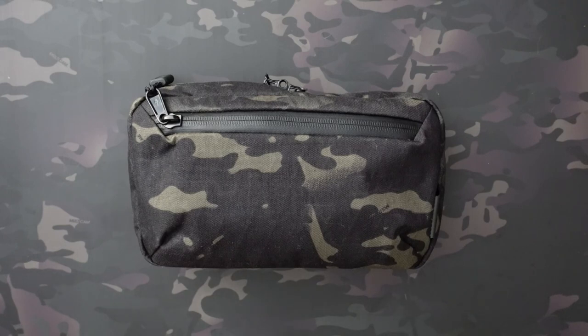If you've watched my channel before, you may know that I've reviewed other Alpaca Gear pouches in the past — the Hub Pouch in particular, as well as the Tech Kit, which is kind of the little brother to this one. A little bit different in design and also a little bit smaller. This one fits quite a bit more.